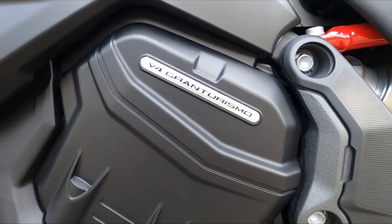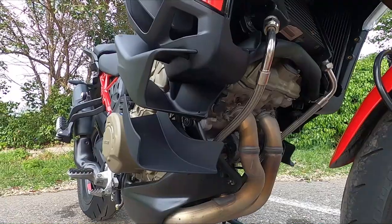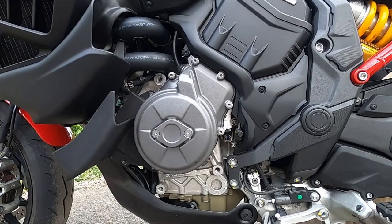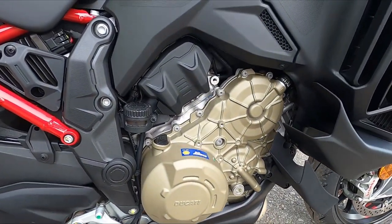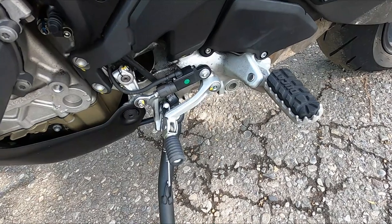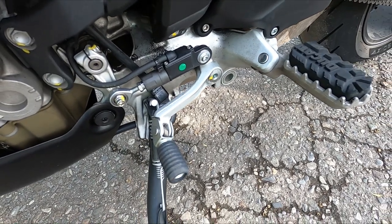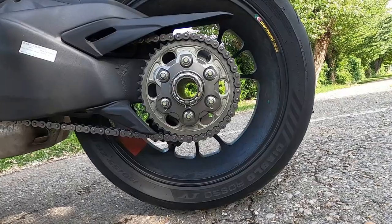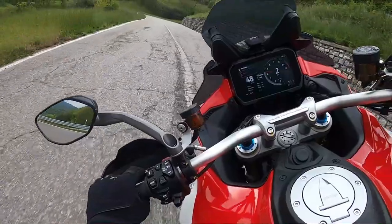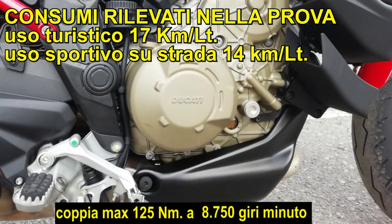Il motore Gran Turismo viene raffreddato da due radiatori posizionati dietro alle fiancate e da uno collocato nella parte frontale e alta del motore, quest'ultimo destinato al raffreddamento dell'olio. Il calore viene dissipato efficacemente superando i 20 km/h. Il cambio rimane morbido e preciso negli innesti anche se strapazzato. Le cambiate elettroassistite sono fulminee ma non perfettamente calibrate ai medi regimi; superando i 6500 giri risultano perfette. La rapportatura è di buon compromesso, e dai regimi più bassi è possibile riprendere senza incertezze. La coppia massima arriva a 125 Nm a 8.750 giri/min.